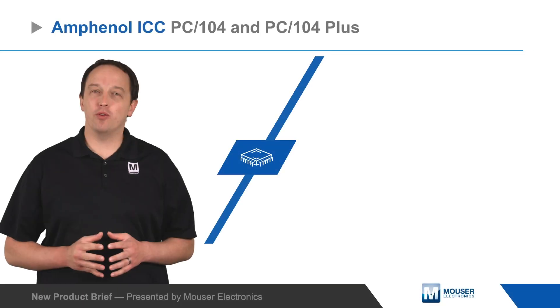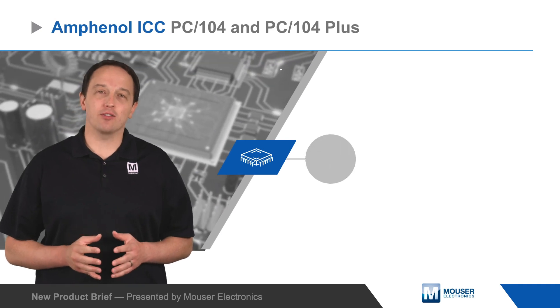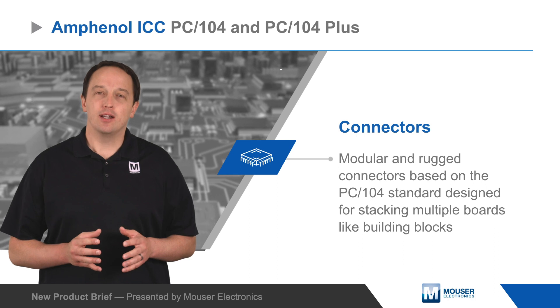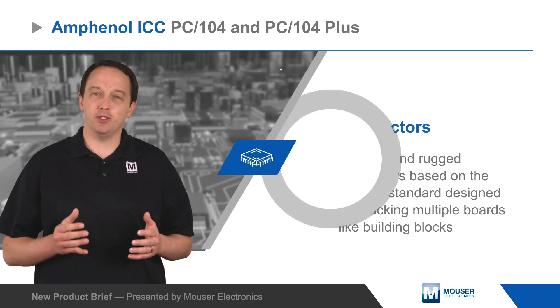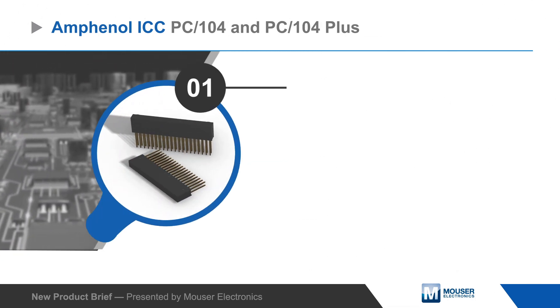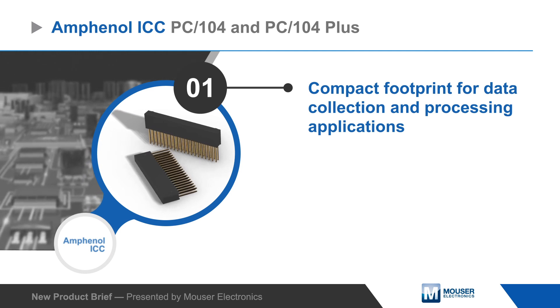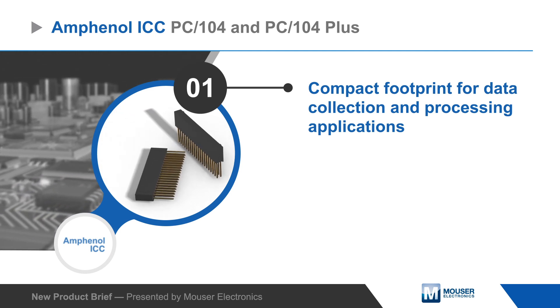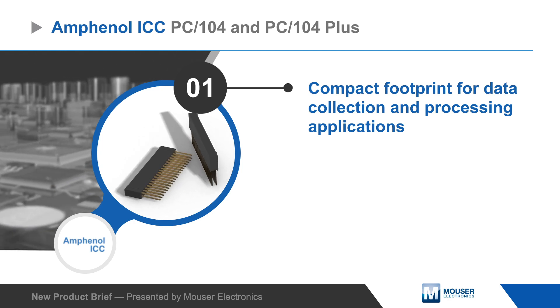Amphenol ICC's PC104 and PC104 Plus connectors are modular and rugged connectors based on the PC104 standard, designed for stacking multiple boards like building blocks. The connectors provide powerful performance in a compact footprint to support data collection and processing, and are ideal for communications, industrial monitoring, and embedded computing.